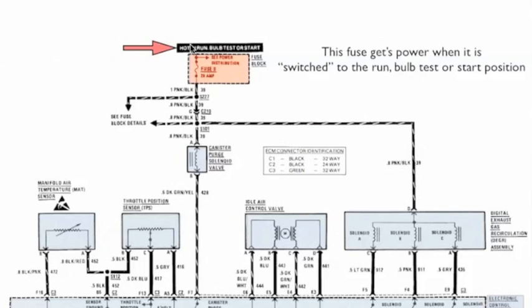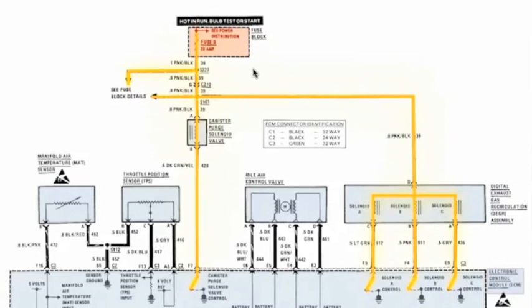Now our power, as it says up there, is hot in run. So the fuse gets its power when the ignition switch is switched to the run, the bulb test, or the start position. I want you to notice on this diagram where the power comes from. We color that orange because it is switched on. The power comes down and goes right through the canister purge and comes over to the EGR. But there is no fused power to the idle air control, the TPS, or the air temperature sensor. Of the five devices, only two of them have direct fused power.